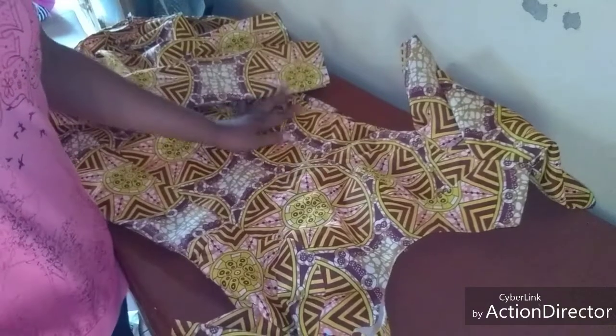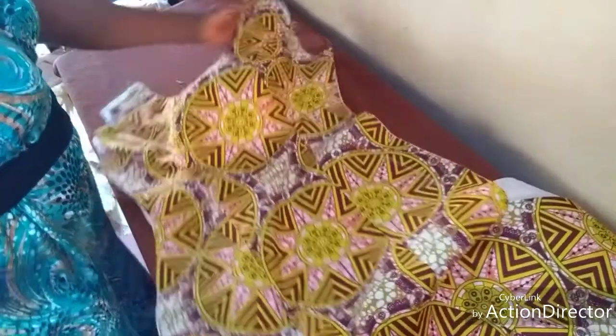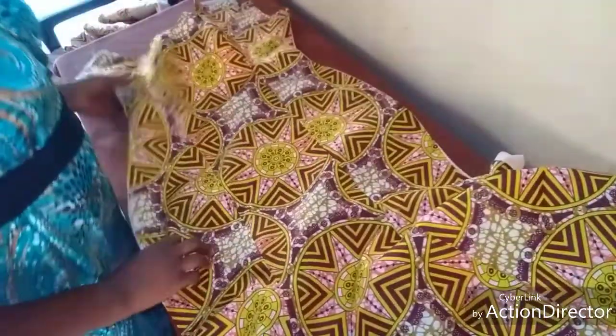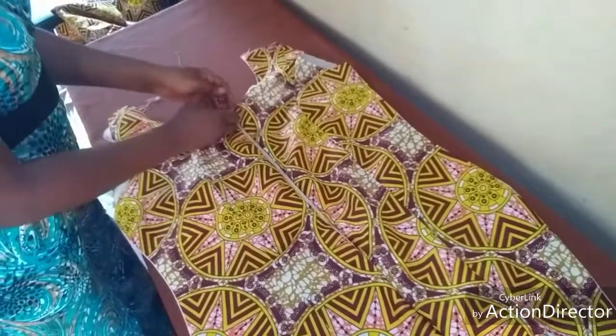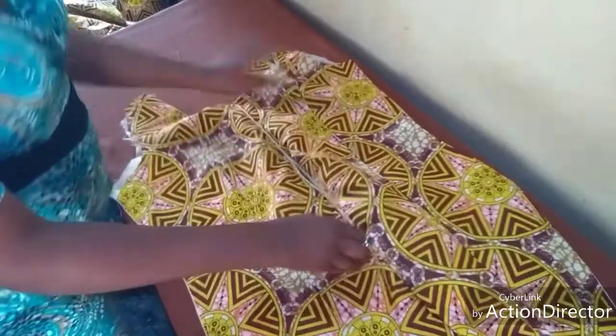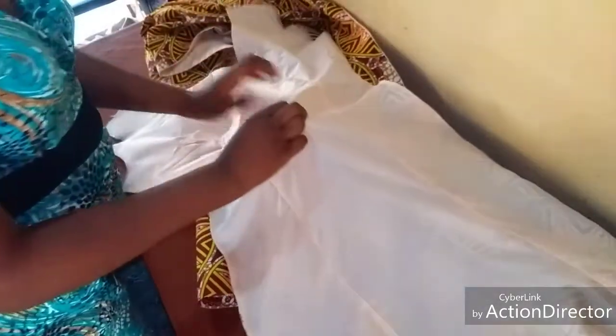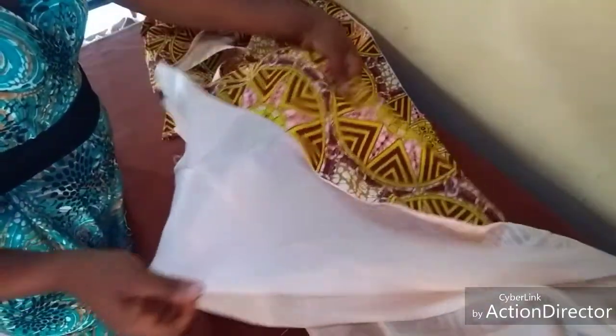As you can see, I have lined the front panel of our six-piece gown. This is the back panel - I've also inserted the zip. I lined the front and joined the lining separately, and then I joined our material separately. I did not sew them together; each one I joined them separately.